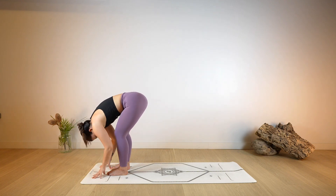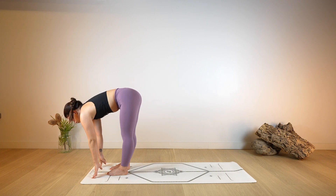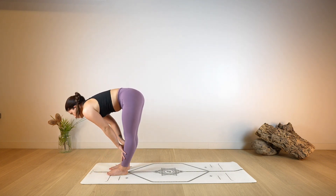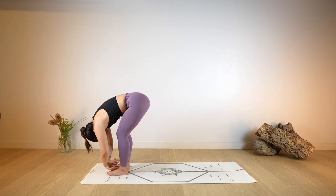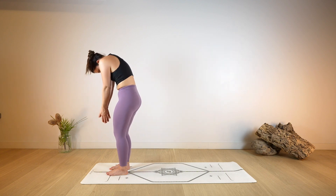As you exhale fold again, allowing the head to be heavy. Again, halfway lift, open. Exhale, fold. One more time, halfway lift, lengthen, open through the chest. And as you exhale fold, slowly start to unroll the spine, resting up one vertebrae after the other one.